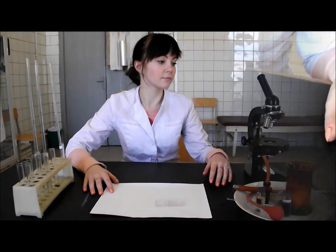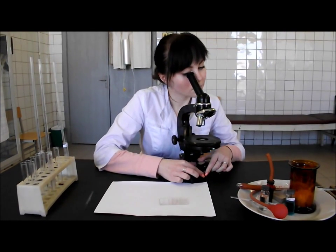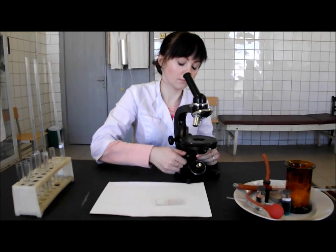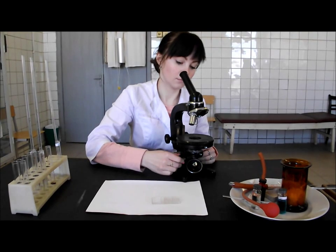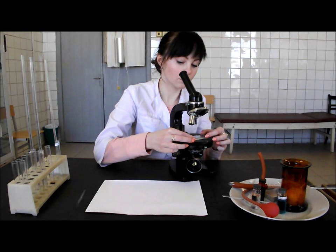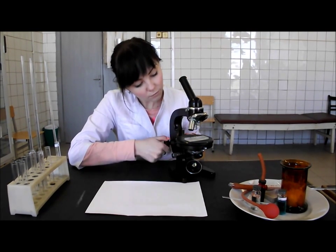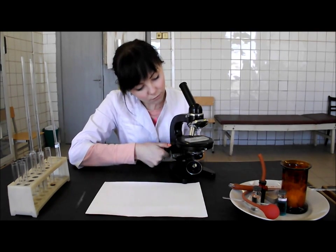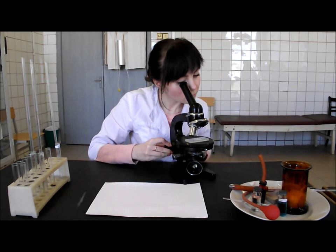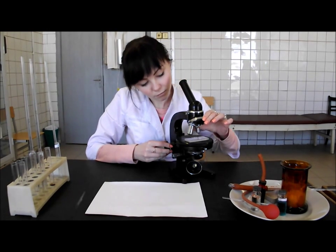Take the microscope and light the field of view. Put the condenser completely down. Put the central part of the chamber exactly under the objective lens. Count the erythrocytes under large magnification in five big squares situated in different places of the meshwork in diagonal directions.